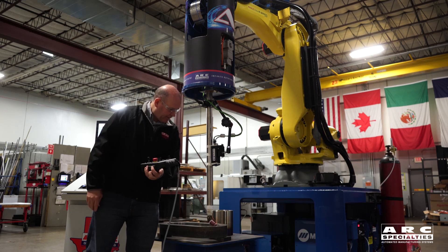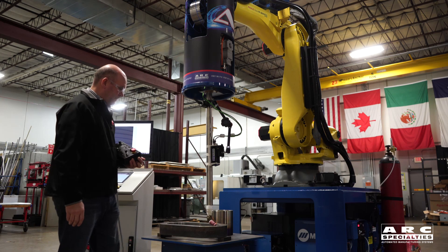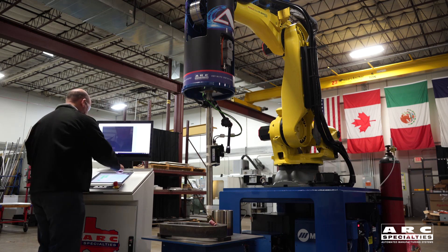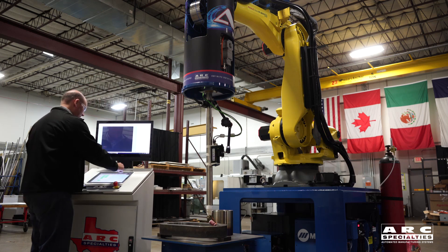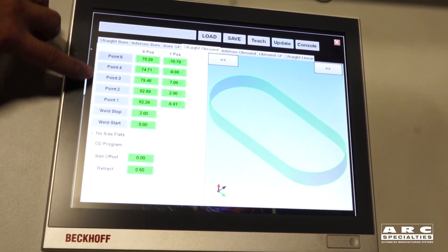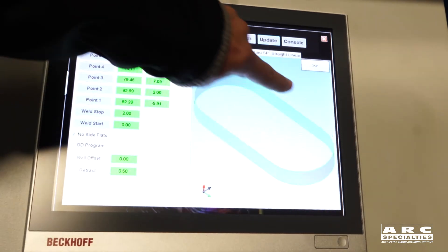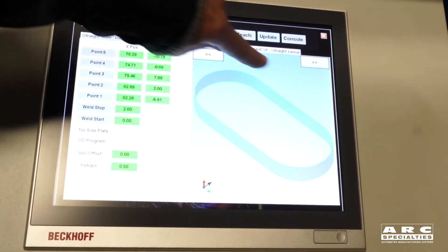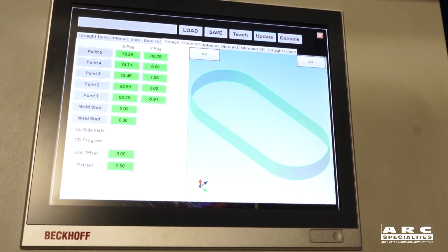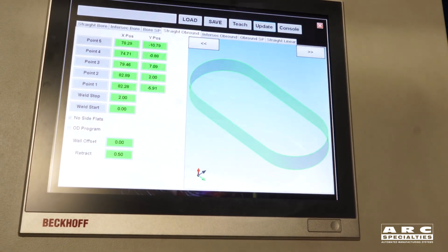I'll let it touch off on that final point and teach it. You can see the five points we taught — the X/Y positions of those points — and the shape it drew based on those positions. We can see that shape is very similar to what we're actually welding, so we're good to test it. We have just programmed the part.